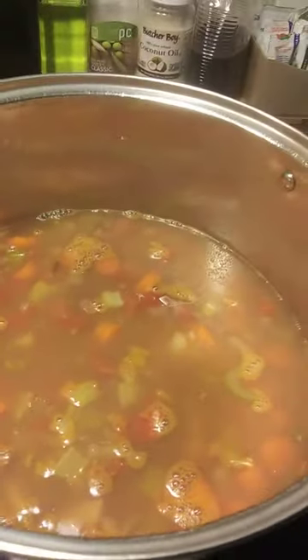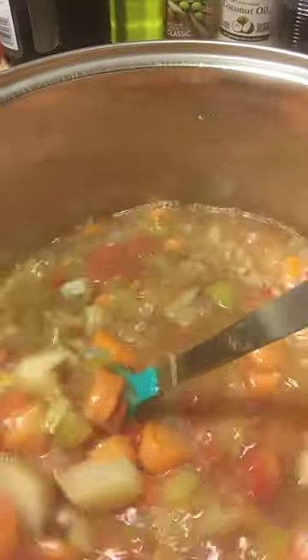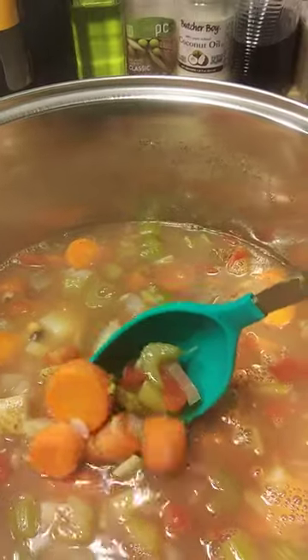I'll get this spoon so you can see it better. It's vegetable soup with beans, split peas, onions, carrots,